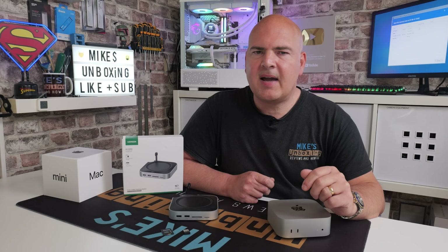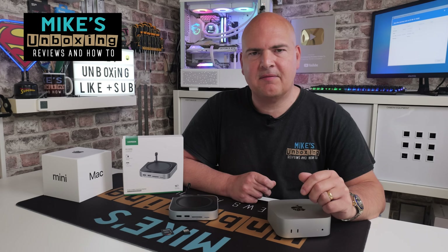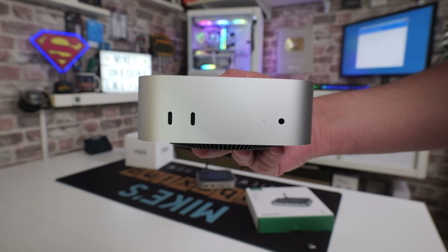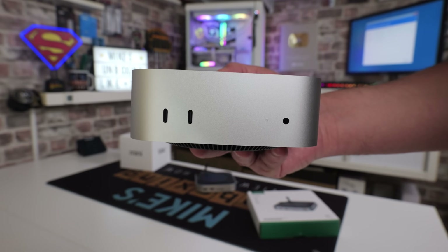Hi, this is Mike from Mike's Unboxing Reviews and How To, and on today's video we're going to take a look at something a little bit different. We are normally a PC-centric channel, but we're going to the dark side with a Mac Mini.